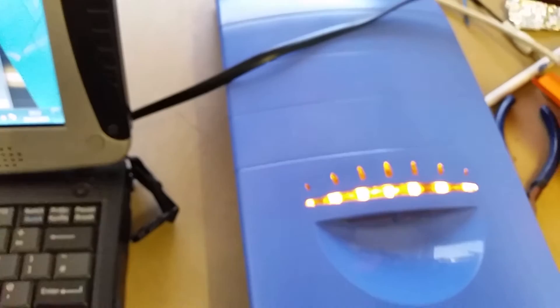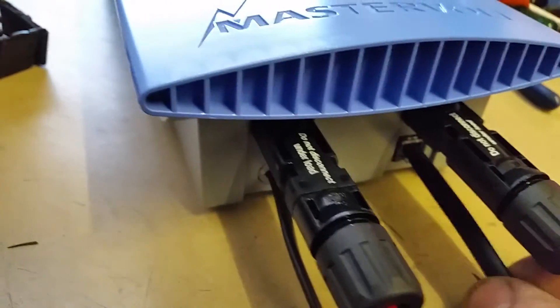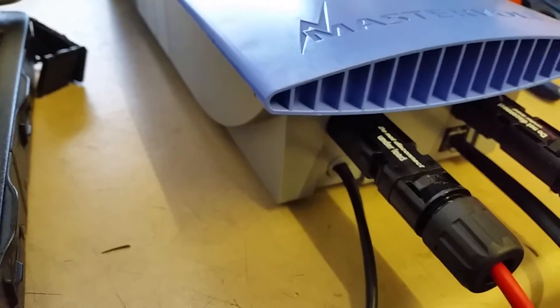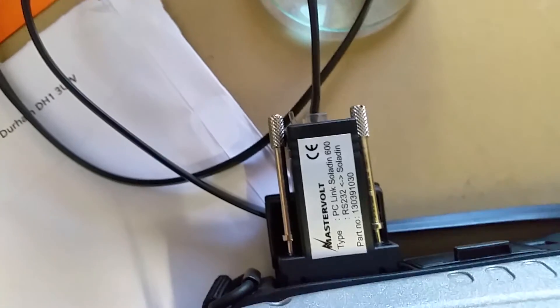These inverters are very tough — we've never blown one up. Connections are very simple: you've got a communication port on the bottom, mains input on the bottom left, positive and negative. They come with a COM port connection, so you need an old laptop with a COM port. The software is very easy to set up.